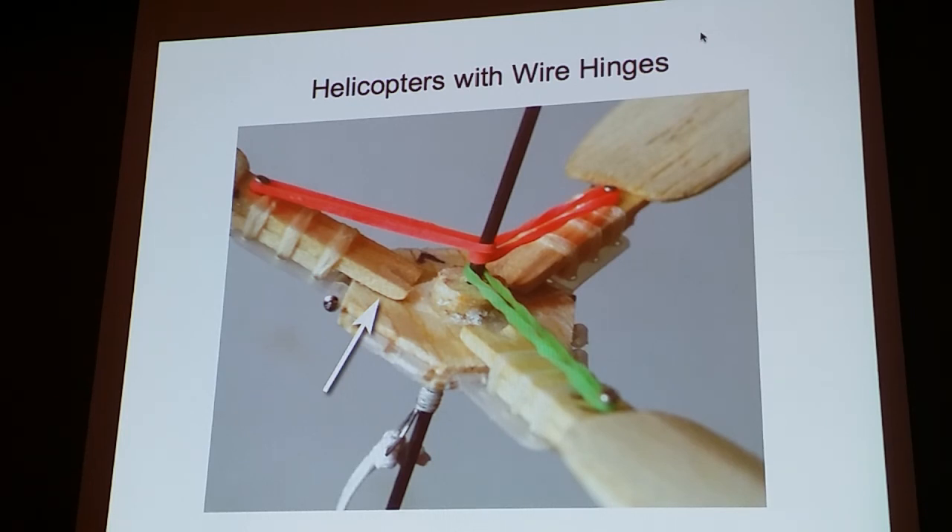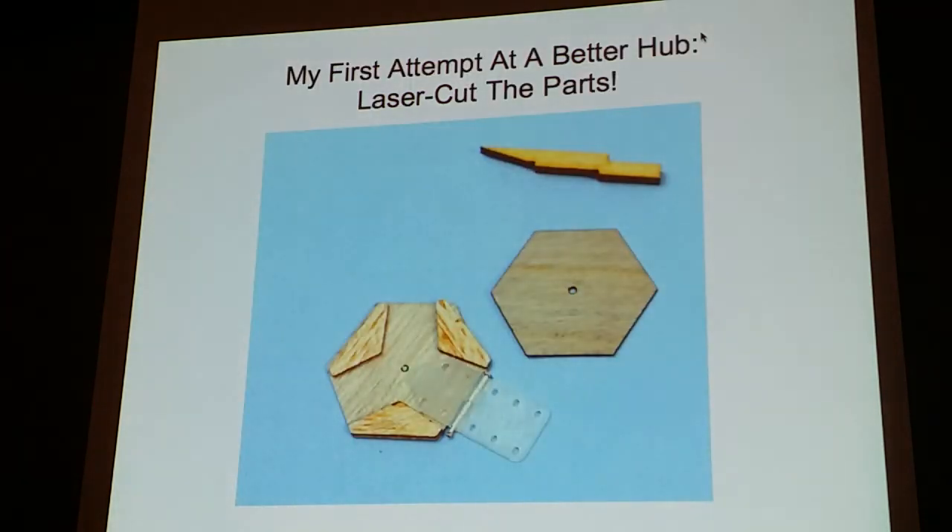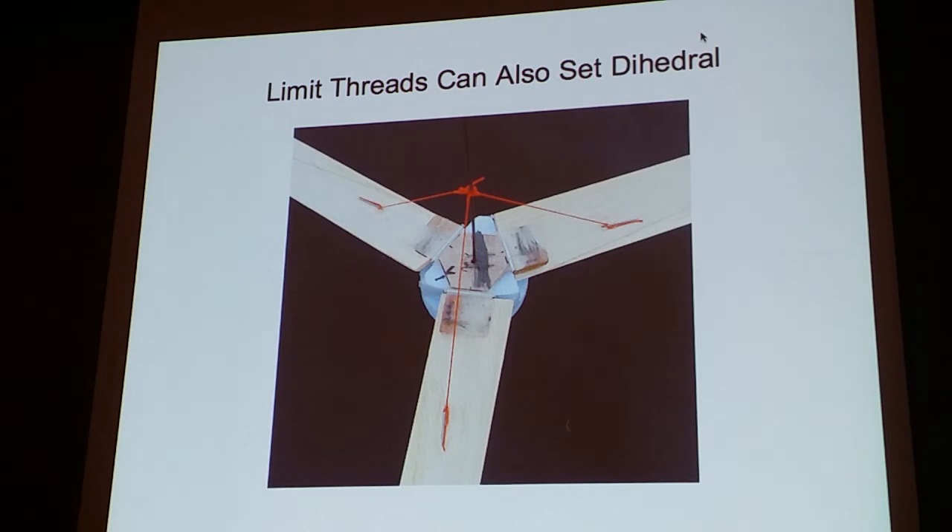I thought that dihedral-setting post was a really cool feature. Another design didn't have that, so to set the dihedral they used pieces of thread — I call these limit threads, because they limit the travel of the blade and how far it can go up. The problem with those is they're very complex to set the dihedral with.